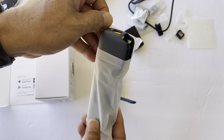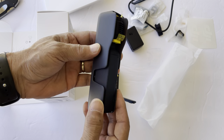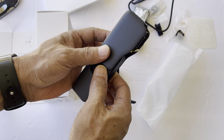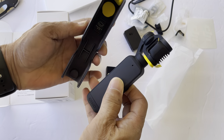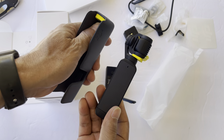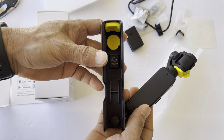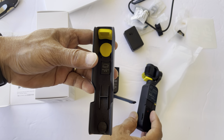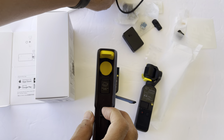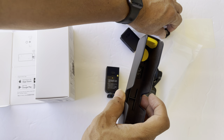So it comes with a case — it comes with a good case. It's right there. If you take it out, it has foam inside. And a place for the wide-angle lens. So let's put the wide-angle lens inside here. It's right here.